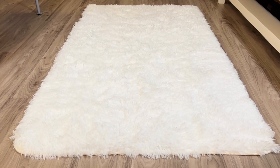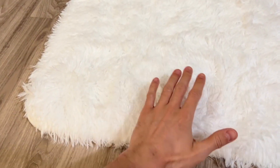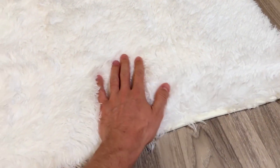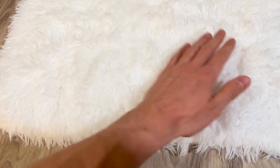This is the Tabayon Luxury Area Rug. I got the ivory color here, and that was the first thing I was worried about — the color. You know, sometimes they come a little bit faded, but as you can see, this is a really really nice white. It's like pearly white, and it is beautiful.